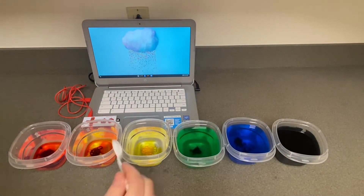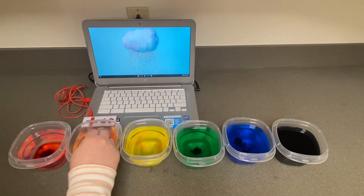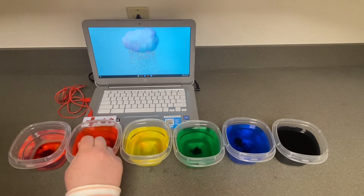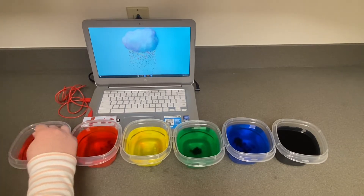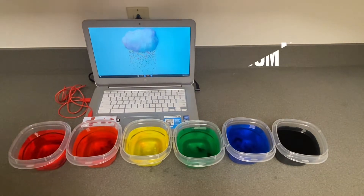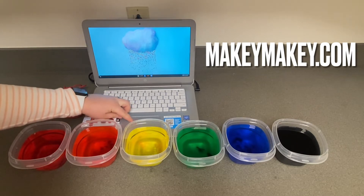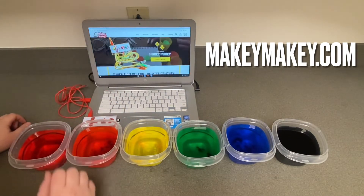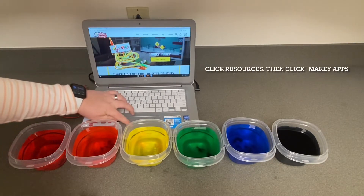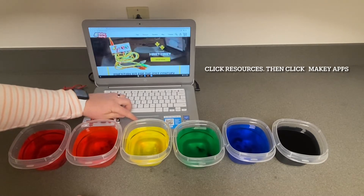Using your computer, go to MakeyMakey.com. From there, click the Resources tab at the top, and then click Makey Apps.